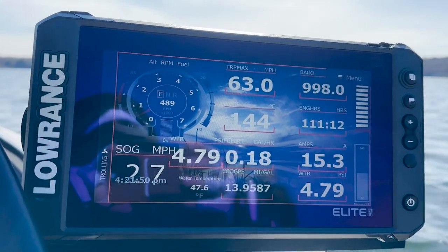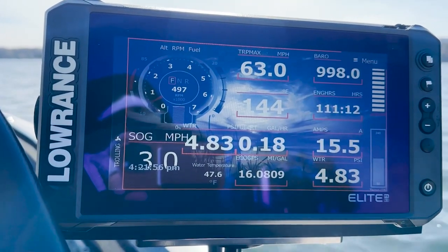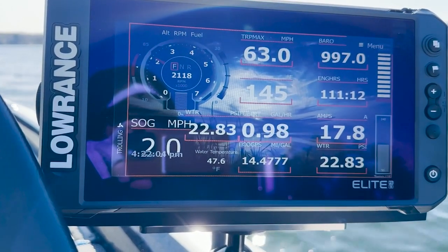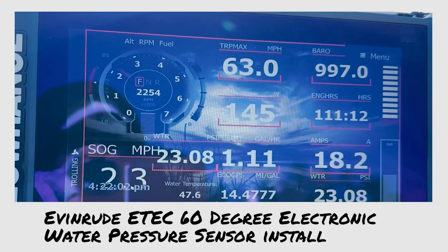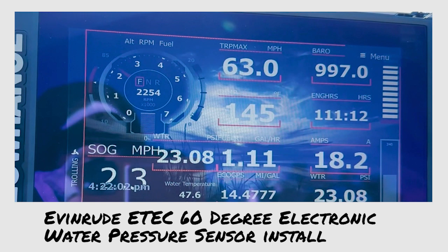We are good to go. Here we are on the water with our electronic water pressure sensor connected through NMEA 2000. You can see at idle we've got about 5 PSI; if we rev it up to about 2000 RPM we're getting 20 PSI. So now I have full water pressure sensing from both the EMM electronic as well as on the dash. Everything will be in the description if you want to do this yourself — it's a lot cheaper than the Evinrude kit. Thanks, appreciate it, take care, have a good day, bye.